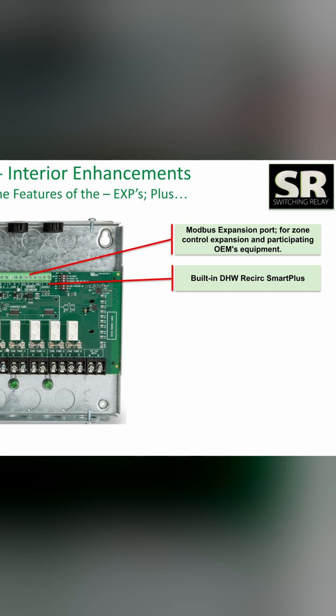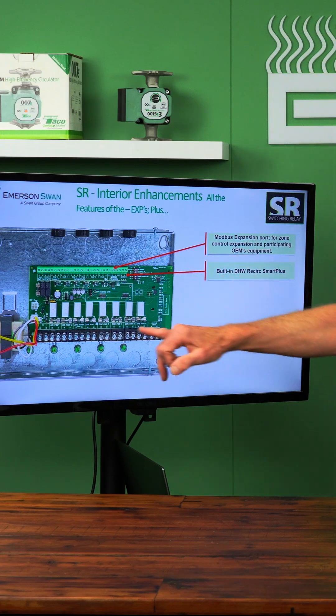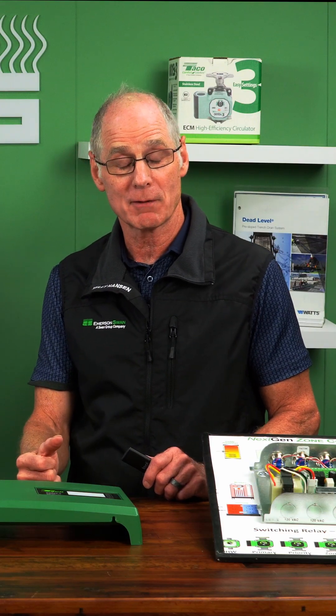You also have domestic recirc as an option. Basically the cost of a thermistor, I can wire it into here and assign one of those unused aux outputs to run my domestic recirc circulator. So again, making life easier — you're handling your space heating, you're handling your domestic generation, why not have the ability to handle that domestic recirculation?